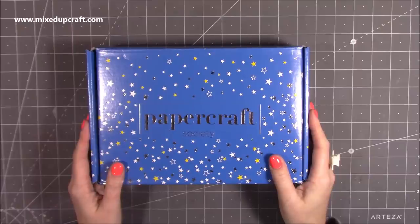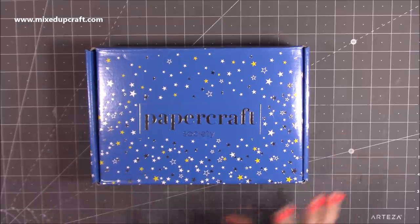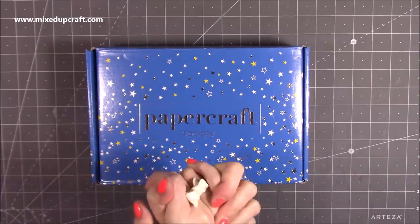Hi everybody, it's Simon at Mix Up Craft. Thank you for watching my video today. We're going to be taking a look inside kit number five from the Papercraft Society — this one dropped through my door and I've been itching to look inside.